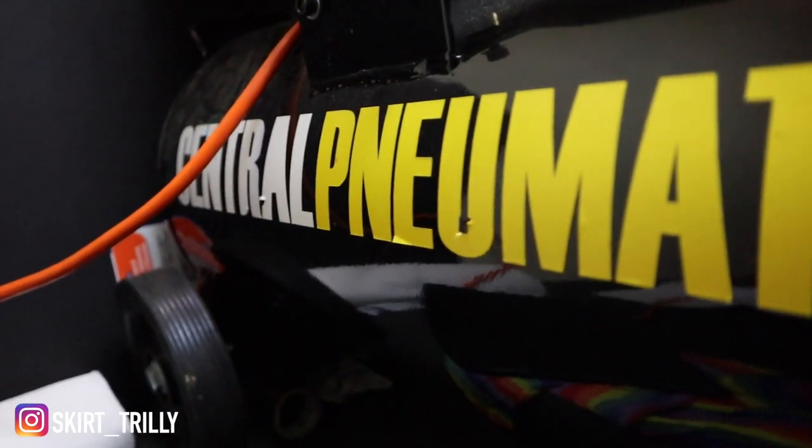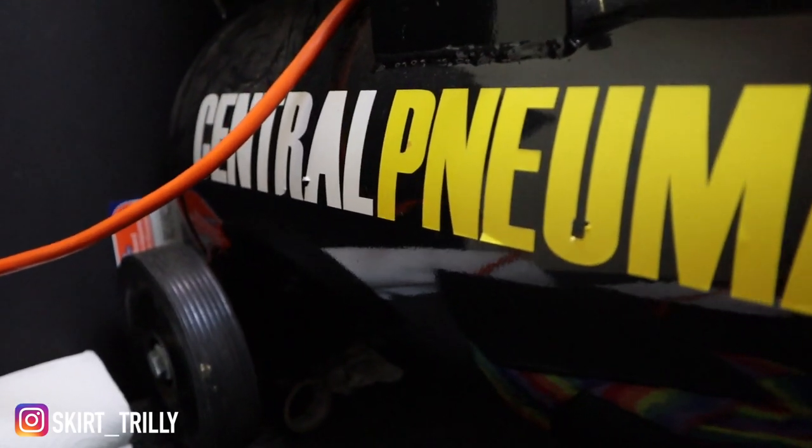My airbrush setup is a cheap Central Pneumatic gun for about twenty dollars — that's why in videos I sometimes have a hard time with it. The compressor was $115, it's a big one my girlfriend bought. It makes a lot of noise but works phenomenally. The gun does mess up a lot, but it's only twenty dollars. Once you paint a shoe and make some money, buy yourself a good one for around $150.